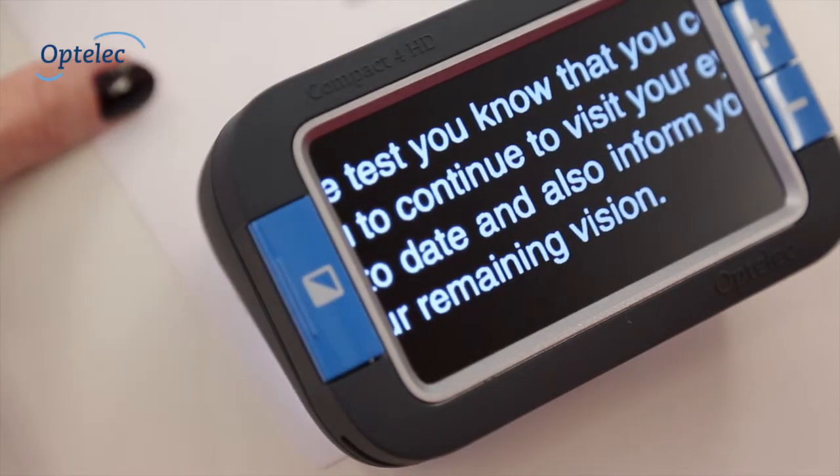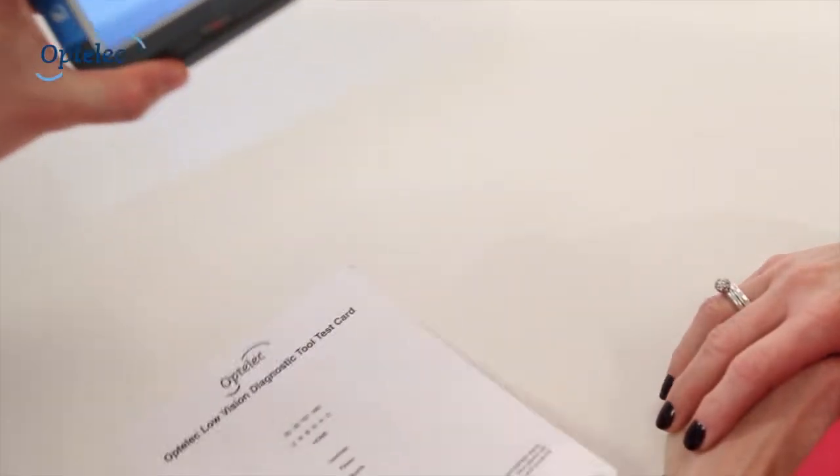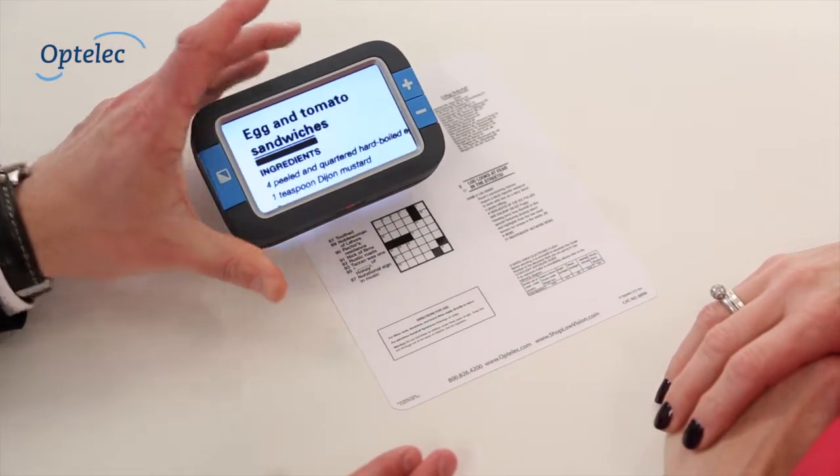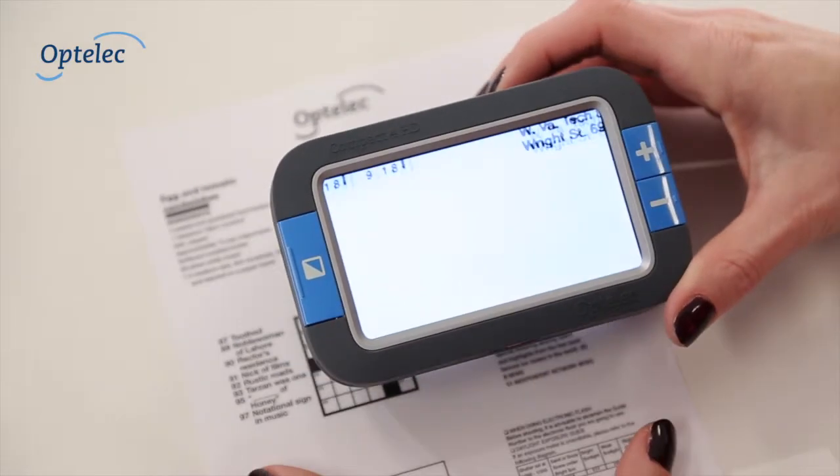Continue the evaluation by utilizing the back side of the chart, where you have more commonly used reading examples such as a newspaper column, TV guide, and a phone book.